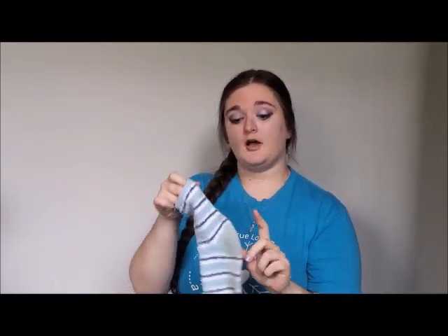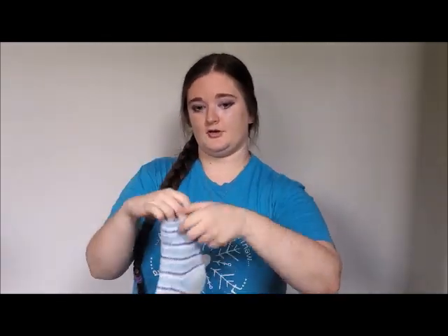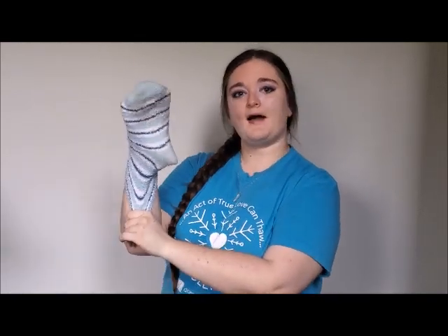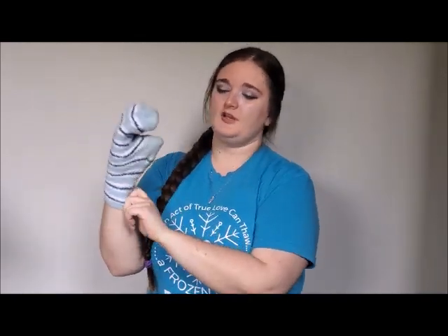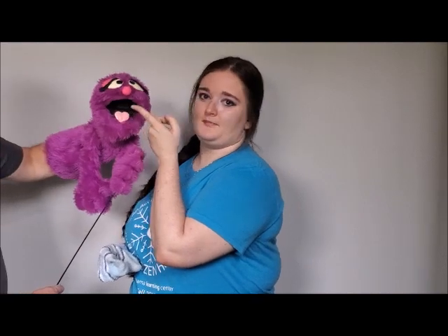What you're going to do is put your hand in the sock. Your thumb is going to go in the heel of the sock, and your other fingers are going to go up into the top. Now you'll find when you get it on your hand that sometimes it gets kind of bunchy in the middle there, so what you can do is put in a piece of cardboard or part of a Tupperware lid to make what we call a mouth plate. That's the hard part of a puppet's mouth.